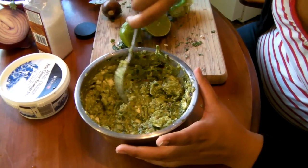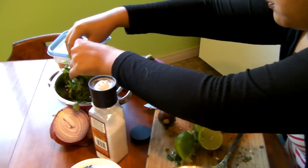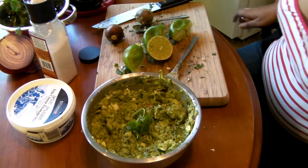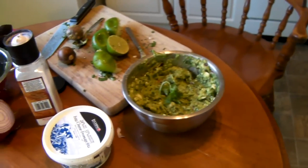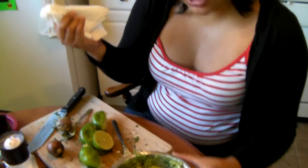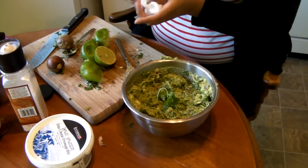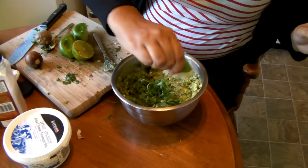Give it a little stir. If you want to make it look nice, take some cilantro and put it in the middle, and you can sprinkle some extra feta cheese on top — just a little extra touch. Take a paper towel and go along the edges of the bowl so it doesn't look like a big mess. Squeeze some lemon on the top so it doesn't turn brown.